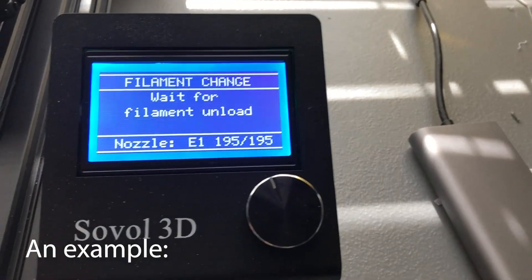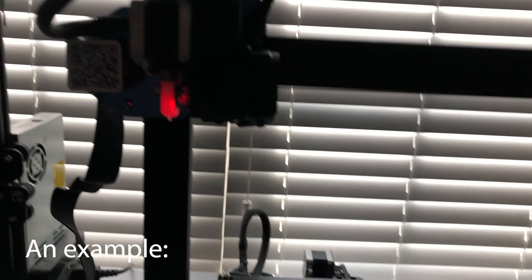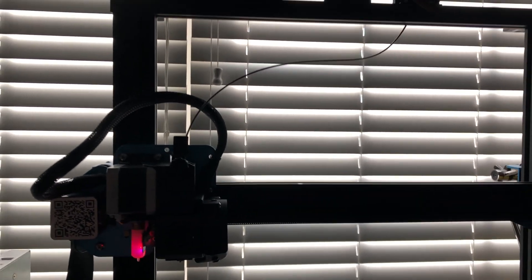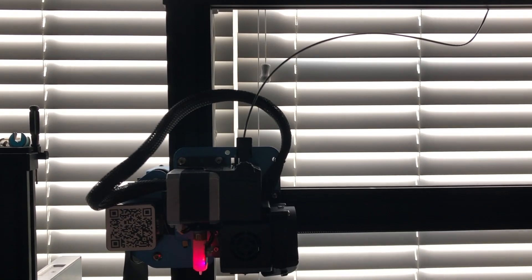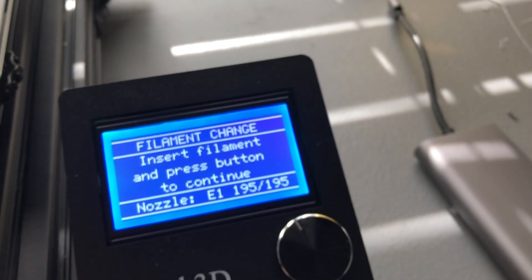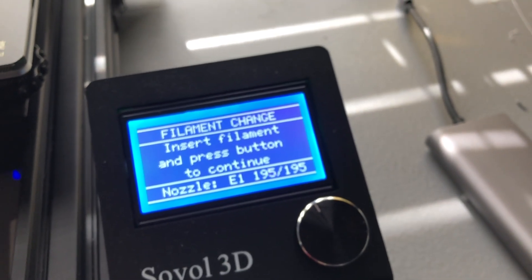There are some weird things I've noticed so far. It makes you change the filament like every time you start a print, which is really weird. I don't know if that's a setting I could change, because I don't need to change the filament every single time I start a print. This is the most annoying thing about this printer - whenever I start a print, it just gets rid of all the filament I have in there. I want that filament in there - don't touch it. I don't understand why. Maybe that's a setting I can get rid of, but I don't know.